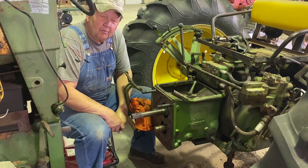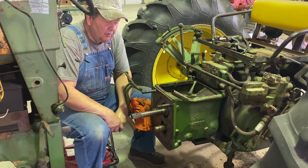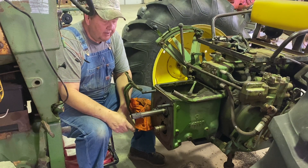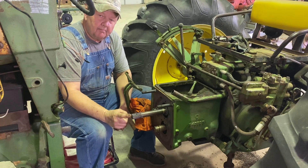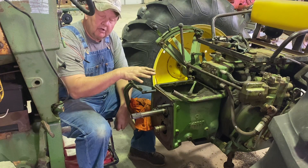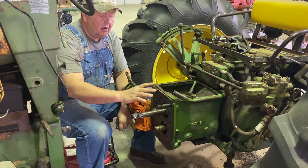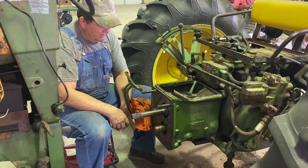Hi folks, welcome back. We're on the 430 project again and what we're going to do in this episode is we're going to take up the excessive end play that we had on the input shaft of the transmission. Now if you remember from the last video when we were looking at this transmission, we had some excessive end play due to wear on this input shaft.